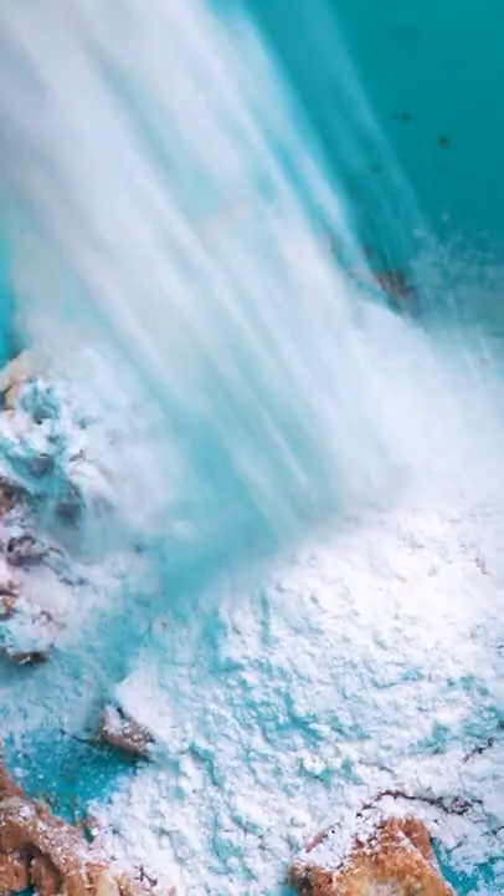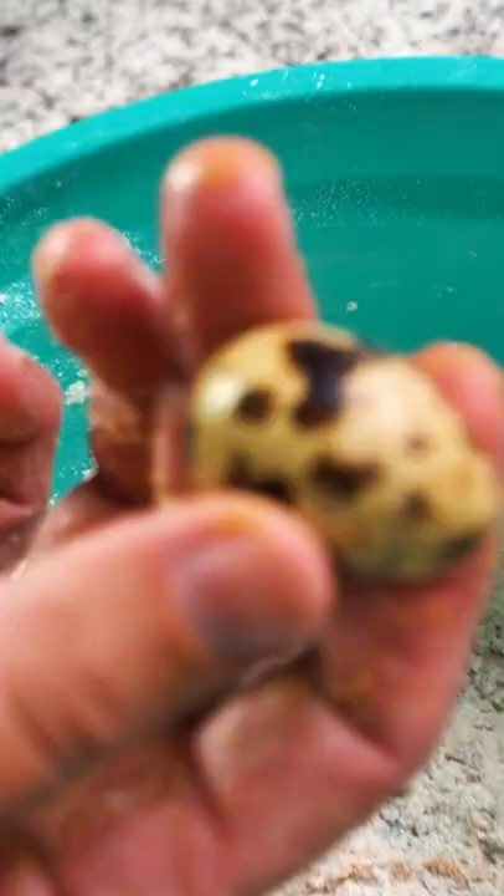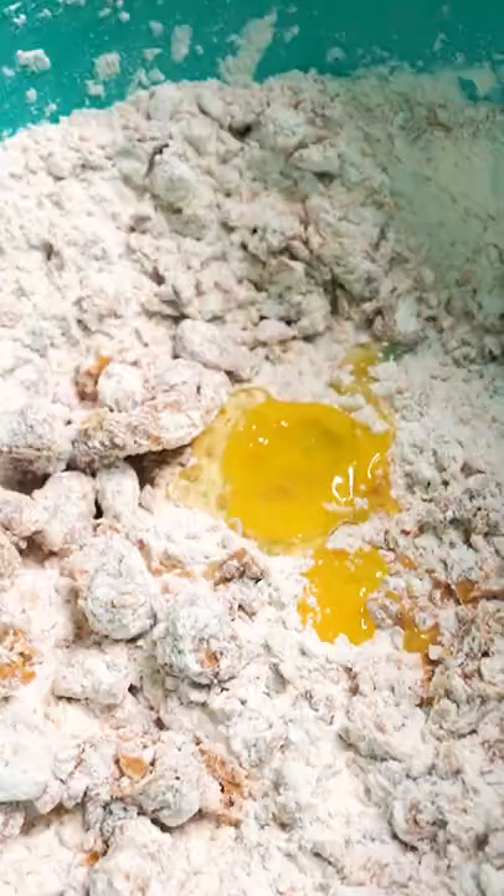We're going to get a couple of teaspoons of flour in there. This is really going to solidify the peanut butter and help it really rise. Flat peanut butter is boiling peanut butter. Next ingredient you'll need is a quail egg — crack that quail right in there, just like that. We want it to be just nice and flaky.